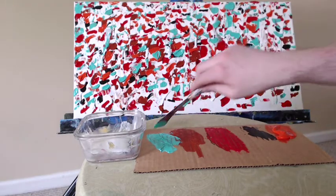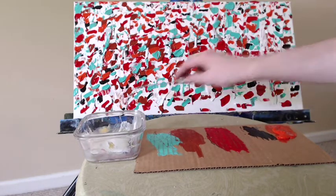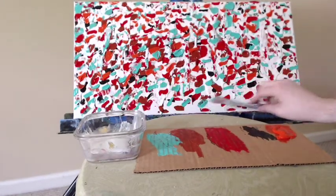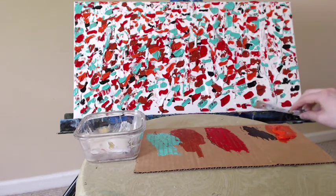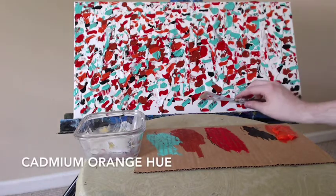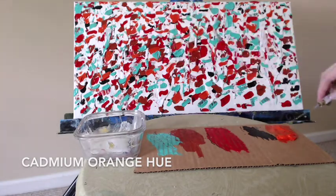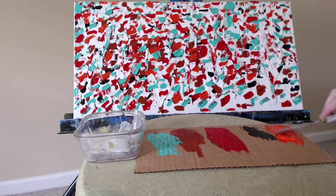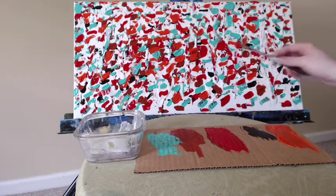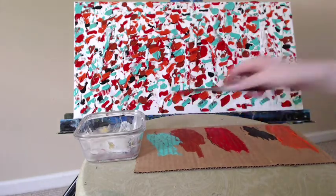A few more spots here and there with the aqua green — I've almost run out of it. If you're just watching my channel for the first time, this painting is very different than what I normally do; my regulars would know that. Back with the Cadmium Orange Hue — I'm going to use up the rest of this paint on my palette. You can see I'm using a cardboard palette because I get a lot of boxes from Amazon and don't want to waste the cardboard. A piece of cardboard cut off the edge and away you go.